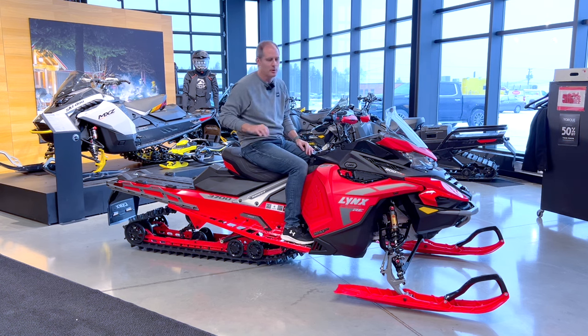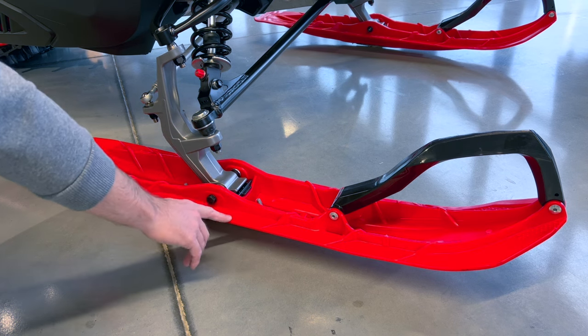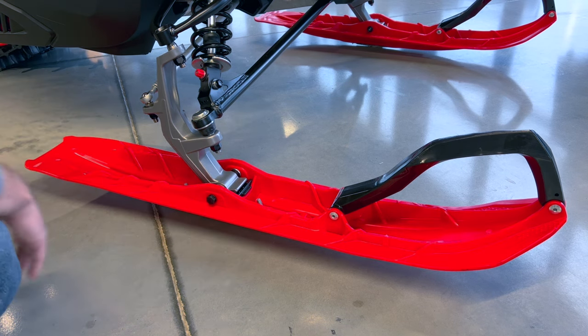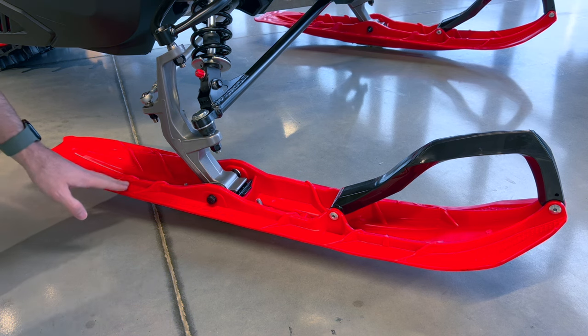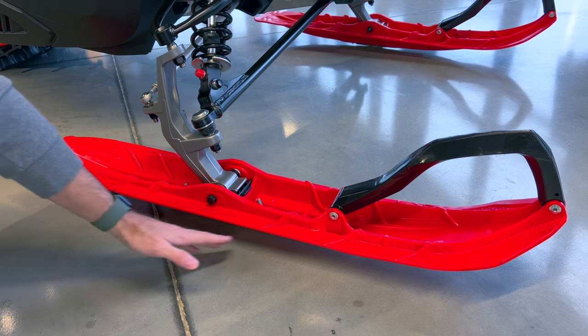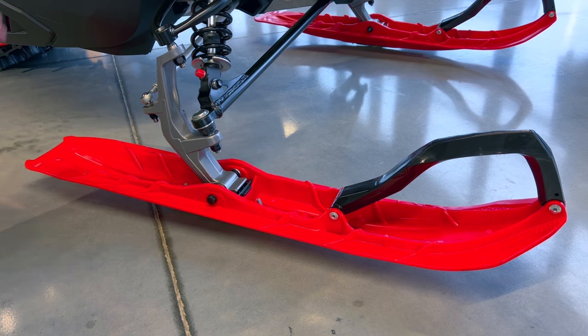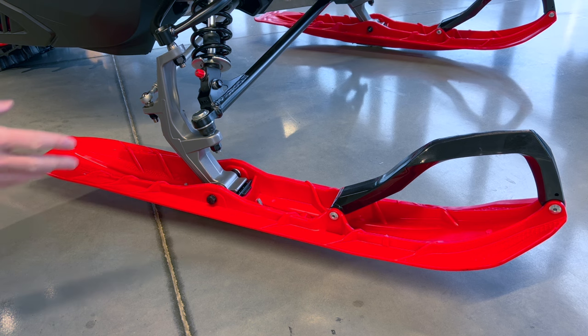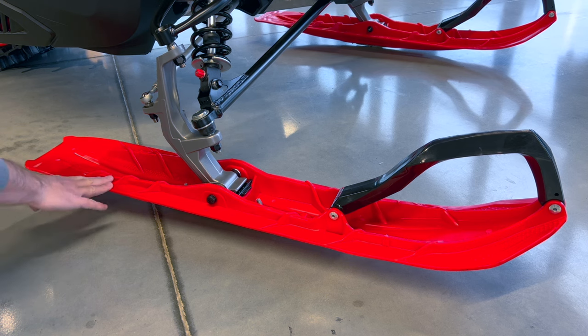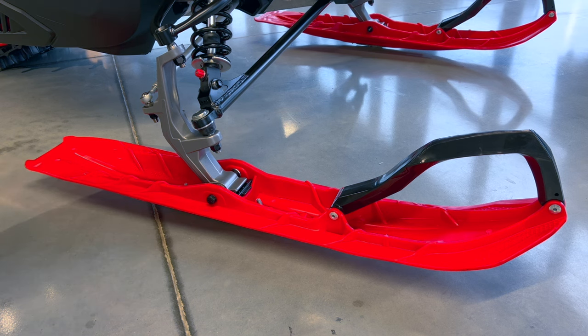The first thing to look at is the skis out front. They're labeled and branded Blade XC Plus. What you have here is something a little different from other Skidoo products, which usually have more curvature to the actual ski itself. This one has more curvature in the keel — a little different style. Even though a lot of parts are shared with other BRP products, there is some uniqueness with the Lynx. Moving up from the ski, you can see something else that's pretty cool.